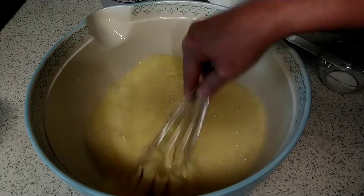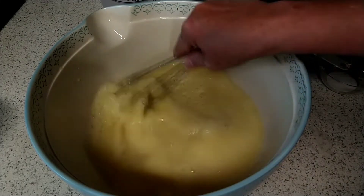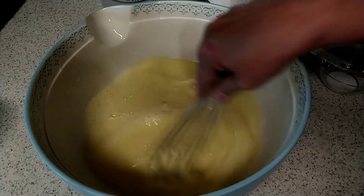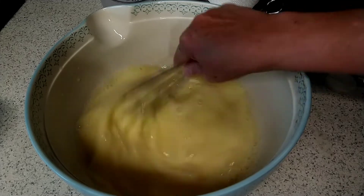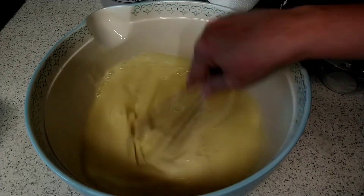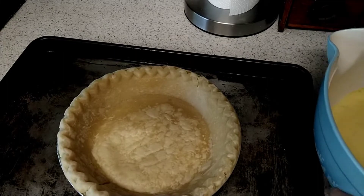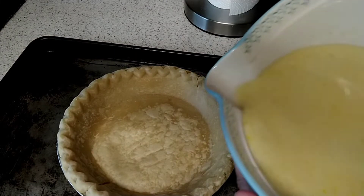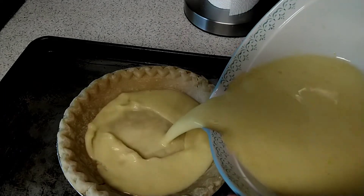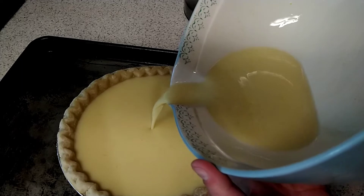This is really easy to stir up. Now make sure that you let your pie shell rest because it kind of just needs to cool off some before you go and put this in there. Now we'll get ready to put it in the pie shell. You want to put your pie shell on some kind of a baking pan. I'm going to pour this in here.